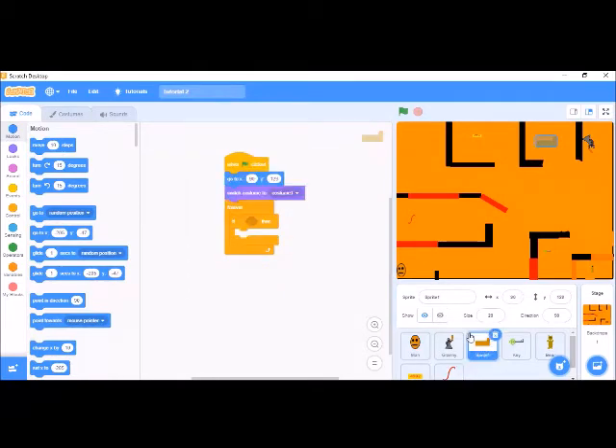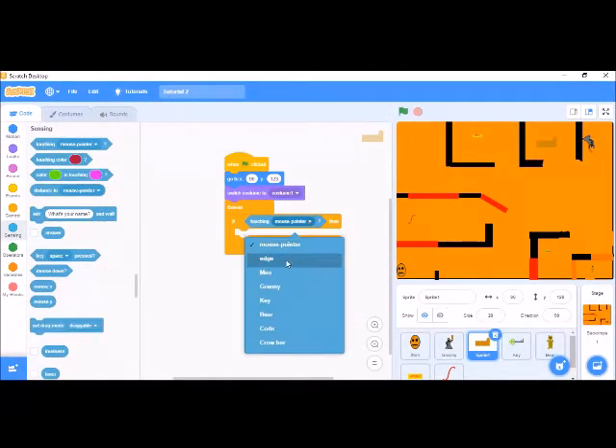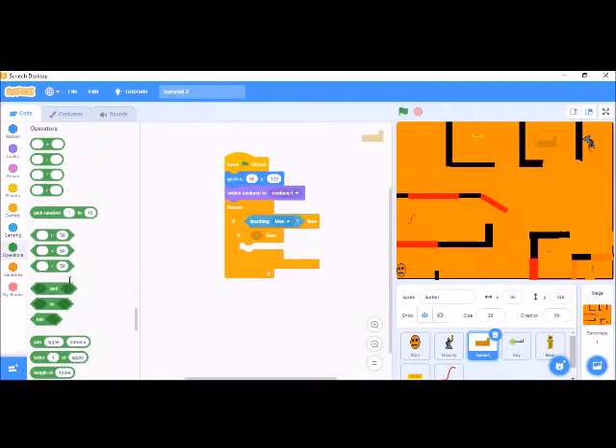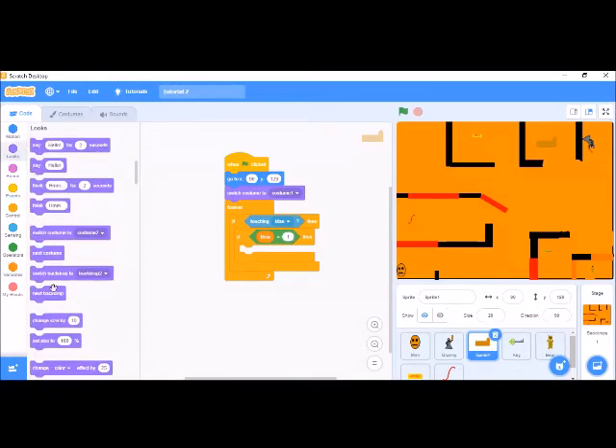For the Slenderina one, what we have to do is: forever if touching van, and we have to use equal to — leave the bar equal to 1. Then we have to change it to Mr. Pustule. Let's see if that is working.